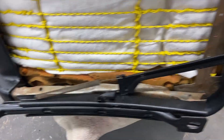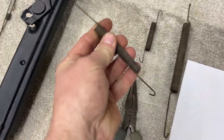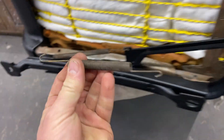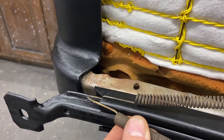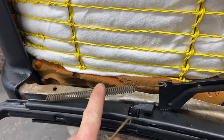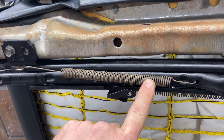Then you put this tension spring on. Out of the three springs that you have, this one seems to be the most stout spring as far as tension goes. You're going to hook that to this, and then it hooks to this groove on the back of the stationary part of the track. So that's that one.